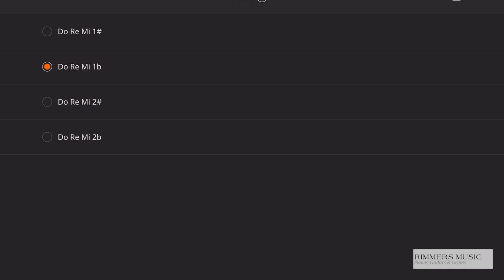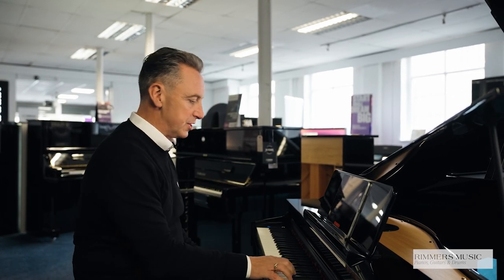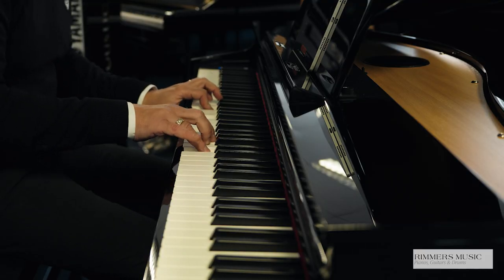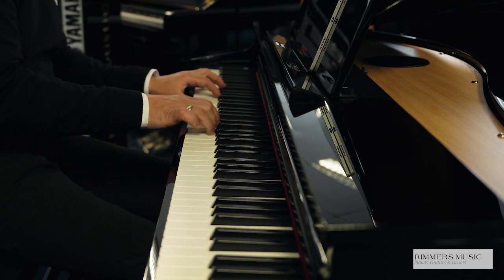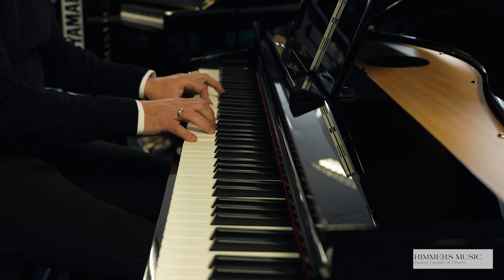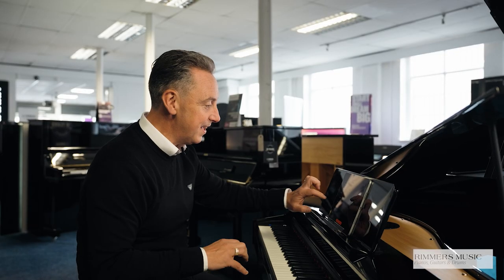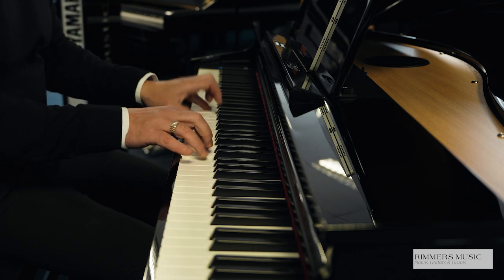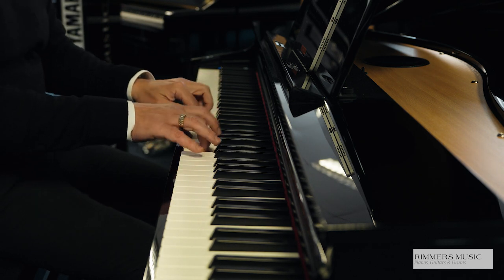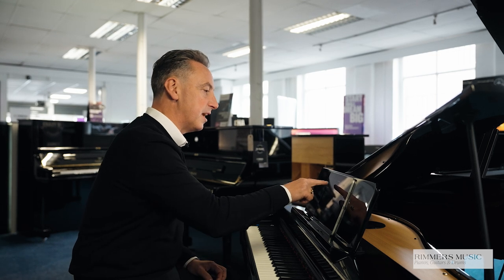We can press this again and go to what are called GM2 sounds, which are basically general MIDI sounds — a big selection of all the others, like an electric piano. We can flip through some others, so for example we could have a harpsichord. And then I can press that and go back to my lovely concert grand piano.